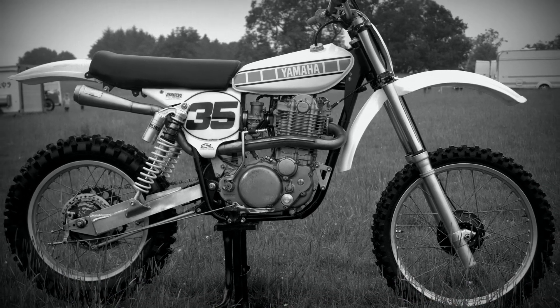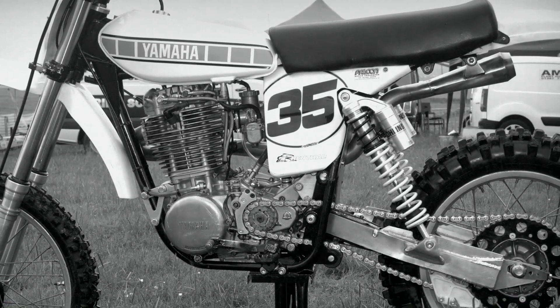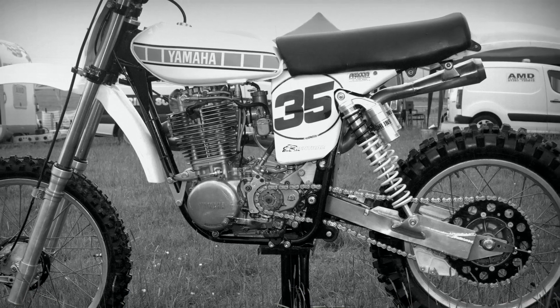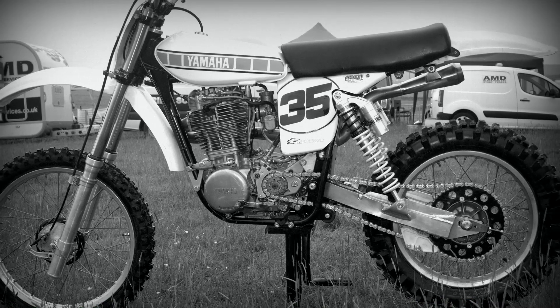The HL Yamaha 500 was an incredibly important motorcycle for the Japanese Yamaha company, made all the more remarkable by the fact that it wasn't actually designed or built by Yamaha.